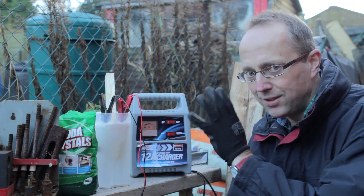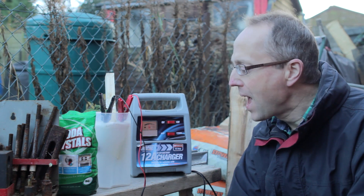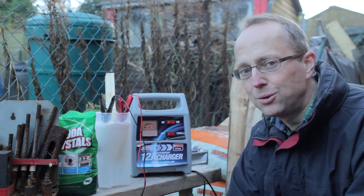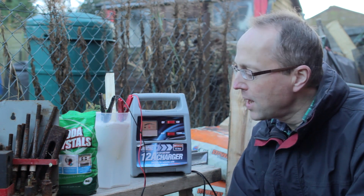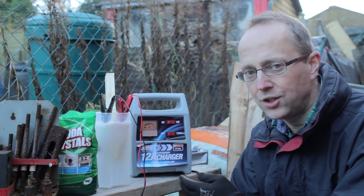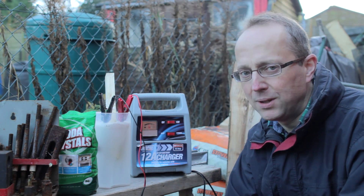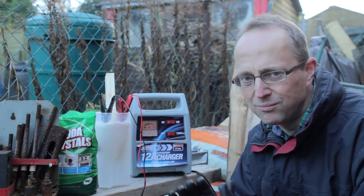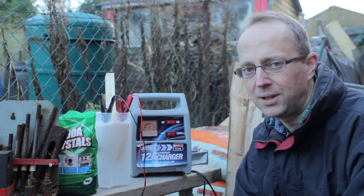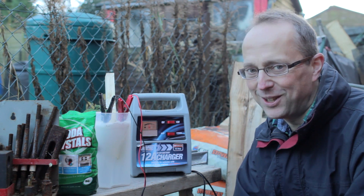Doing this outside because of the hydrogen gas that's being given off, so best not to do it indoors. And this method I gather is used by the Historical Tool Trades Association. They use it because it doesn't actually take metal off — it just removes the rust. So from a conservation point of view it's quite good. I mean I'm not saying it's proper conservation, but in terms of just wanting a tool to use and not destroying its character too much, it's a good method.